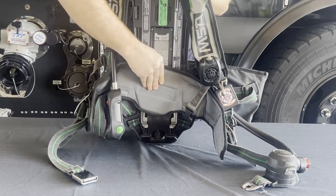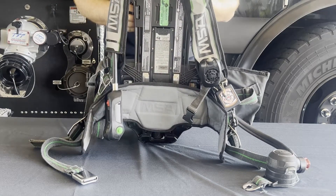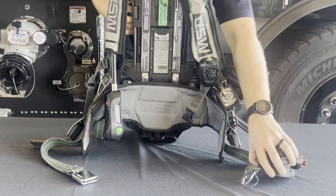If trying to remove the battery and it does not come out with ease, look at the lumbar pad location. Do not use any tools or excess force to pry the battery out of the harness, as this will cause damage to the backplate or the battery itself.